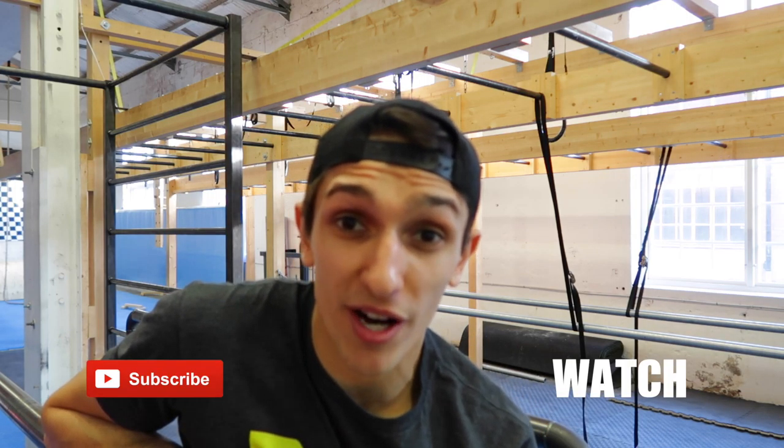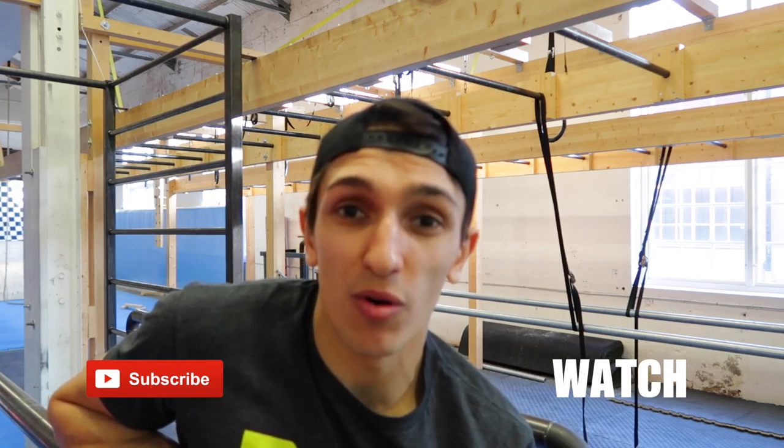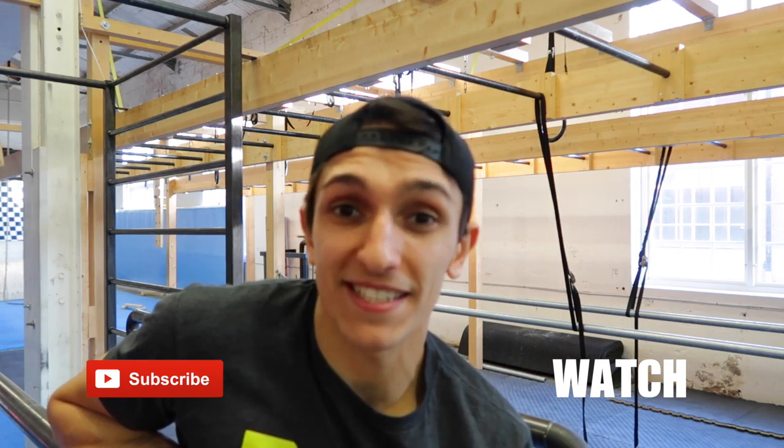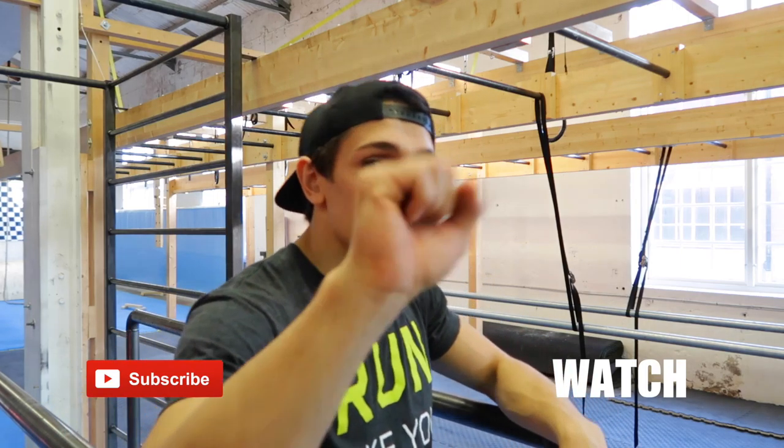That was everything for today. I hope you learned something. If you like this video, subscribe to my channel, like the video, and comment below what you would like to learn next time — I'll try to make a video of it. See you next time!